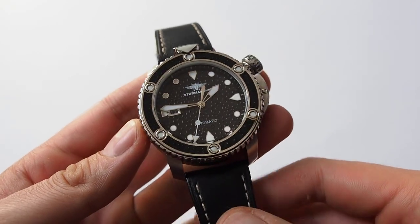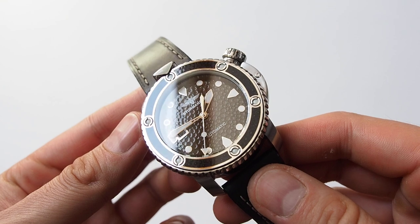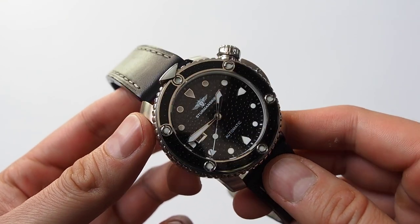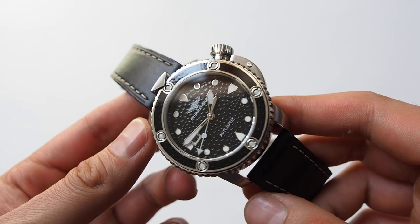Hello Sweet World! Here I got another watch that I want to show you. Today we'll be looking at Sturmański Ocean Stingray, a diver watch from Russia.